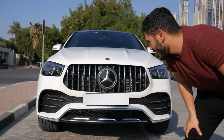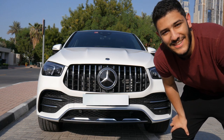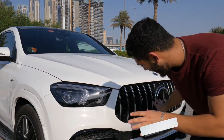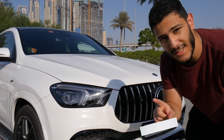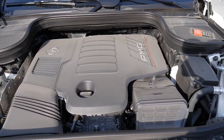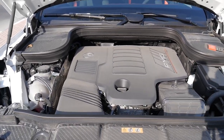Welcome back to another car review. Today we have a very pretty car — just like our cameraman, I'm joking. This is the Mercedes GLE 53 and it's got all the AMG things going on. Let's take a look at the engine. This car comes with a 3-liter inline-6 turbo engine with EQ boost, and it makes 429 horsepower and 384 pound-feet of torque.